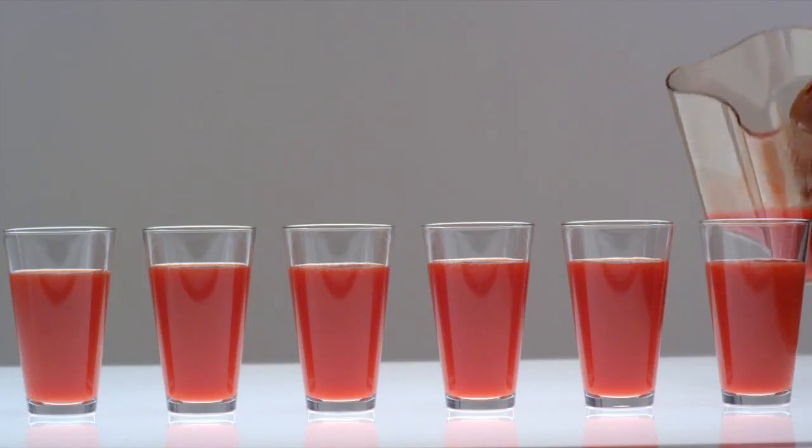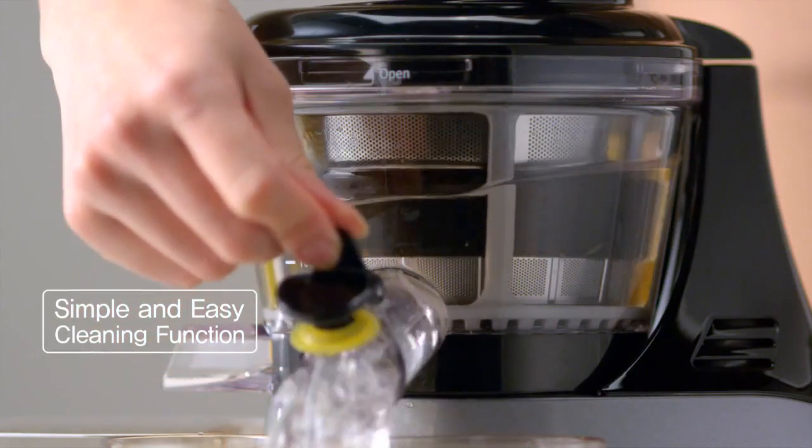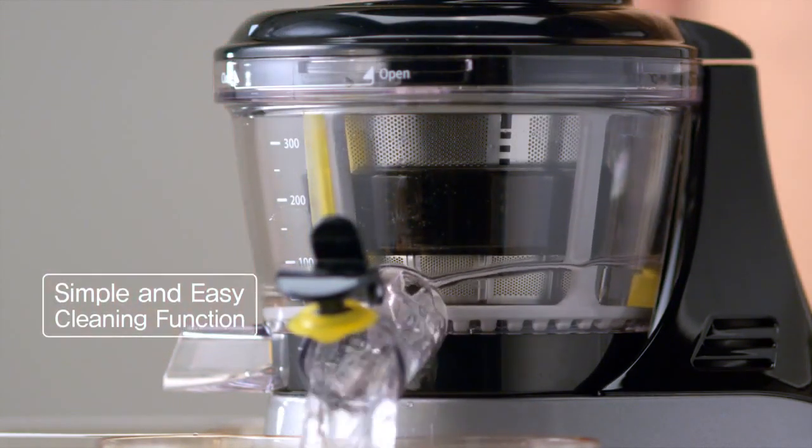It especially comes in handy when serving other flavors of juice without going through the inconvenience of disassembling and washing. Our simple and easy cleaning solution is here for you.